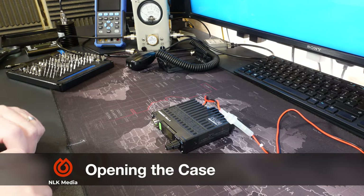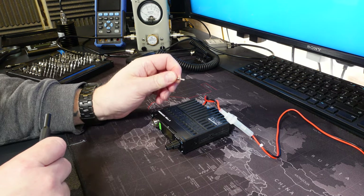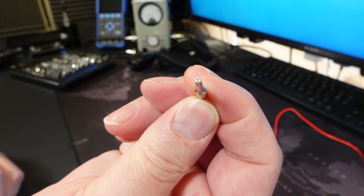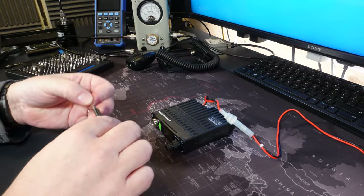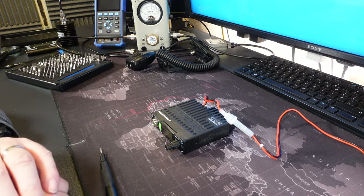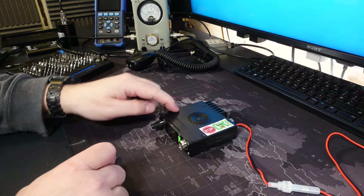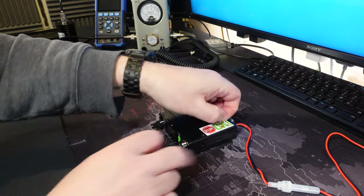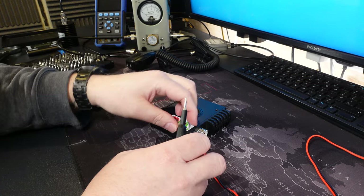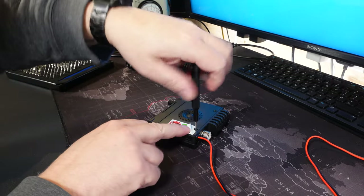In order to open the radio up, you need a Torx T8H piece or bit for the end of your screwdriver. If you get an iFixit kit you'll have one - this is the large kit and they definitely have all of the Torx bits in there. In order to open the radio up, we need to turn it over and there are four screws. And there's one unfortunately behind this sticker which will need to be removed. Let's remove the screws.